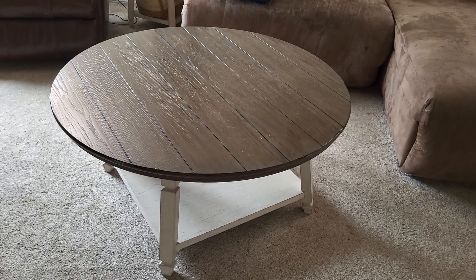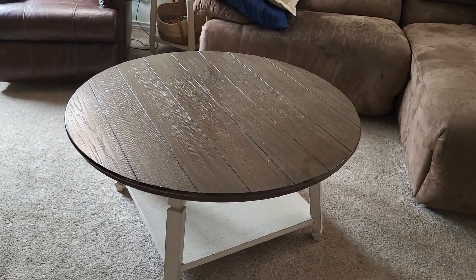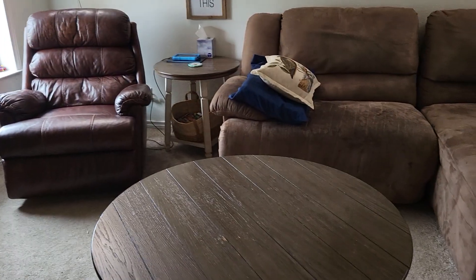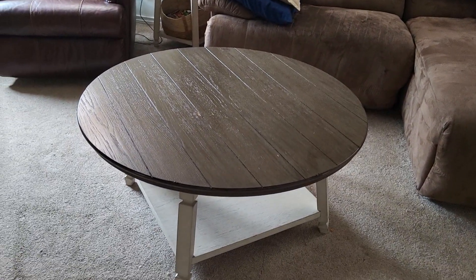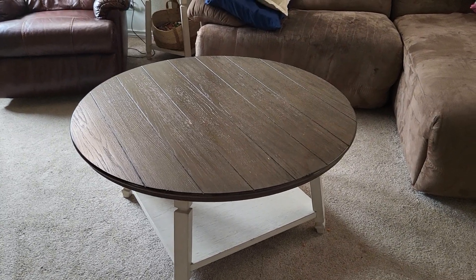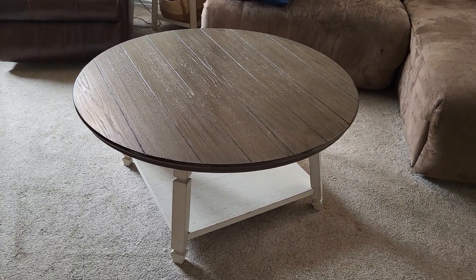Hey y'all, Lacey here, and this is my honest review of my coffee table and the two side tables that came with it. There's one over there and there's one over there. I bought these about four years ago and they are still doing really, really good.